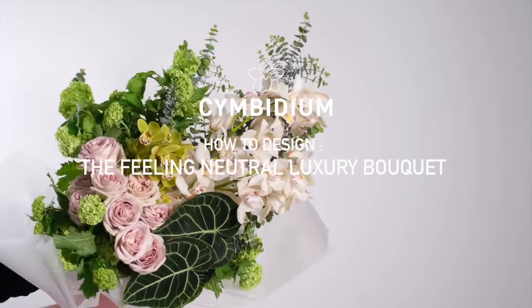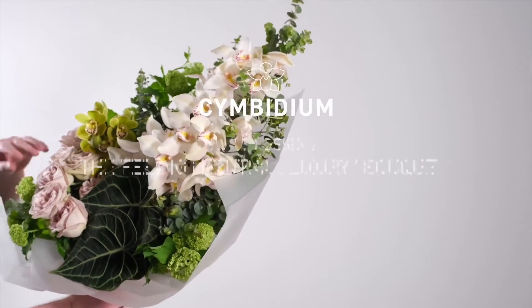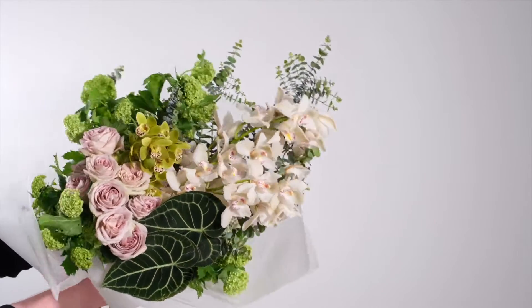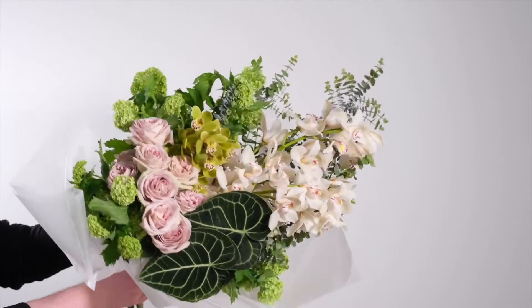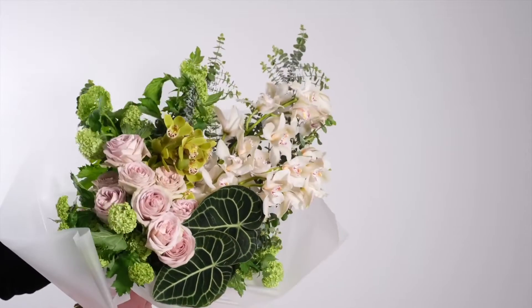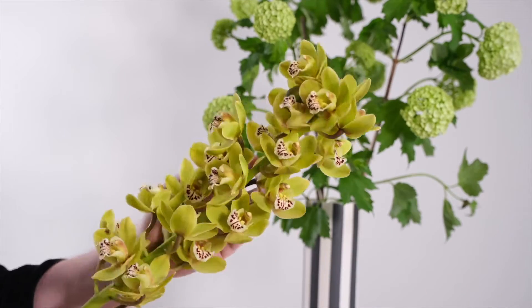If you love the style but absolutely hate pink, don't worry — we have got you covered. They come in a huge range of colors, an entire rainbow as it were.